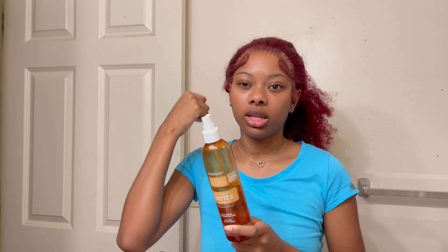I'm just going to spray the spritz across everything and tie it down so I can start wetting the hair and you guys can see the finished look.